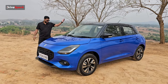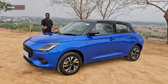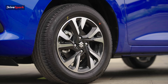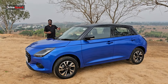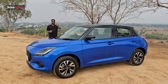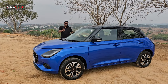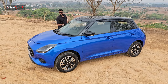Looking at the side angle, this is a dual tone. On the base variant you have a 14-inch steel wheel, depending on the variant. There are 9 color options for dual tone. On the top end variant, you have a body color with a blacked out roof. You also have a piano black finish.